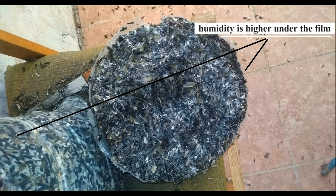Do a moisture test from the center of the block and near the plastic film. You will see that the humidity is lower in the center and higher under the film. At such low humidity, mushrooms will not develop well.